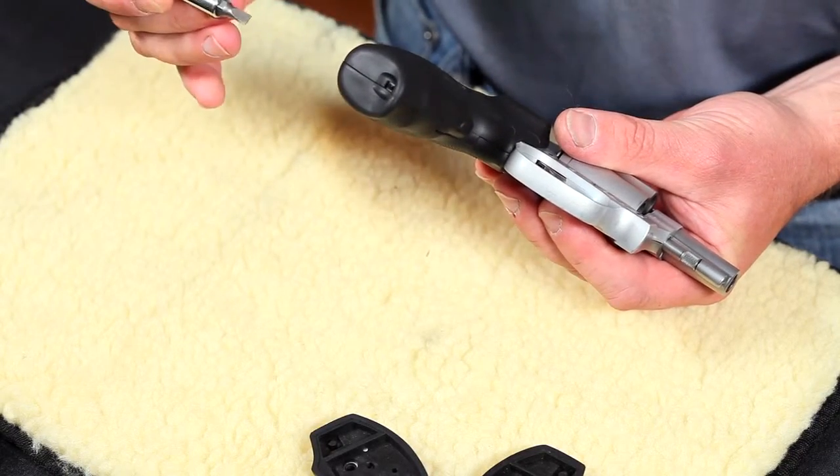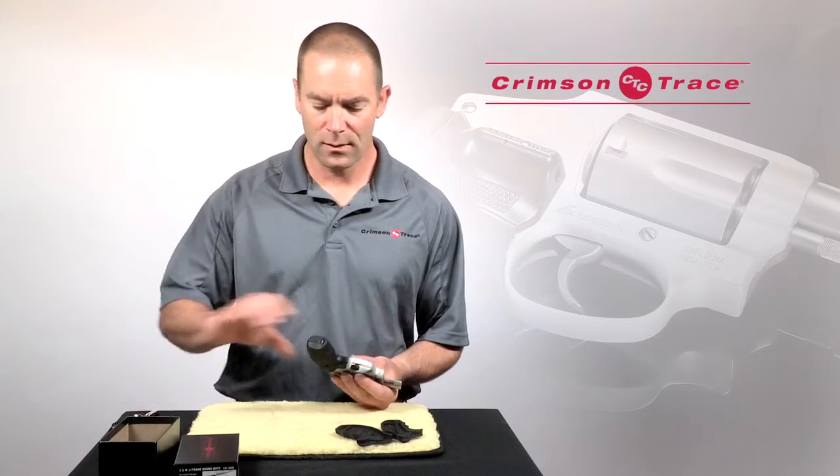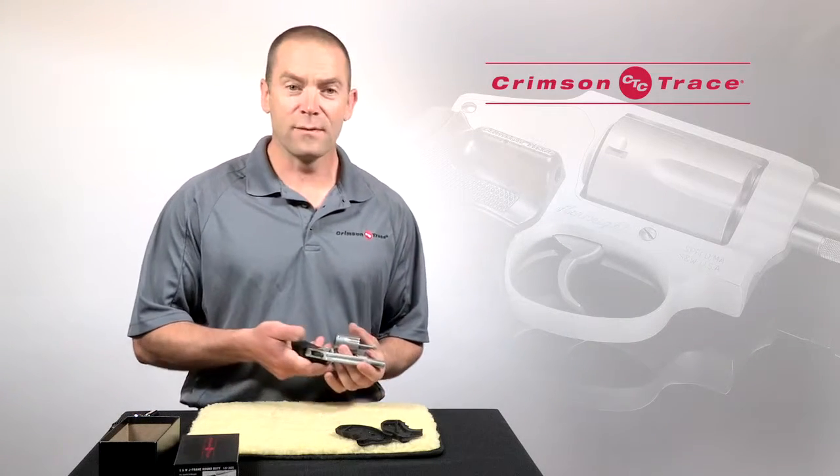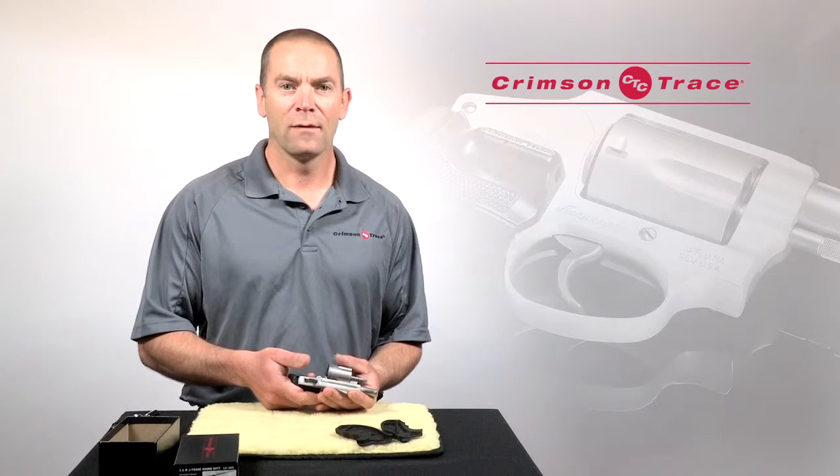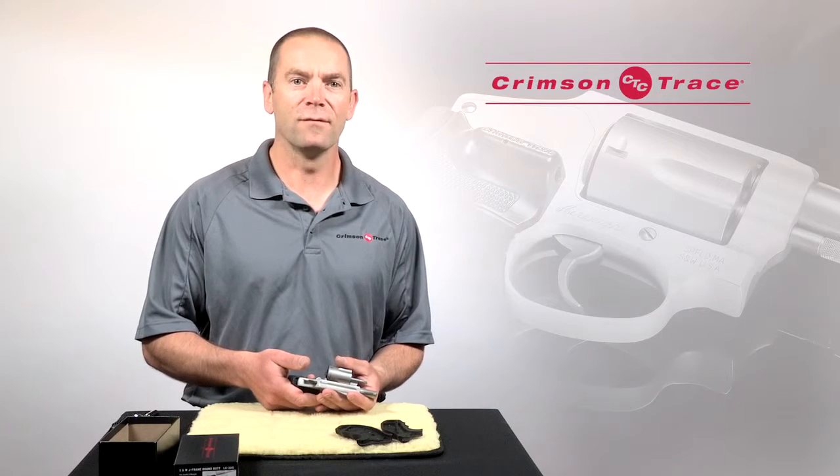If it's not pushed forward you need to do that. Okay, so we've established that it turns on and it fits — next thing to do is go sight it in. For tips on how to do that, see our sighting in video.